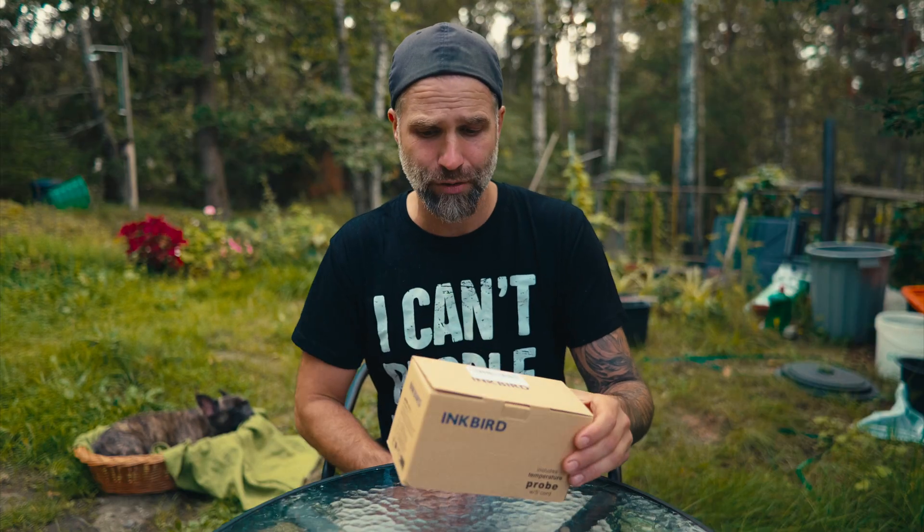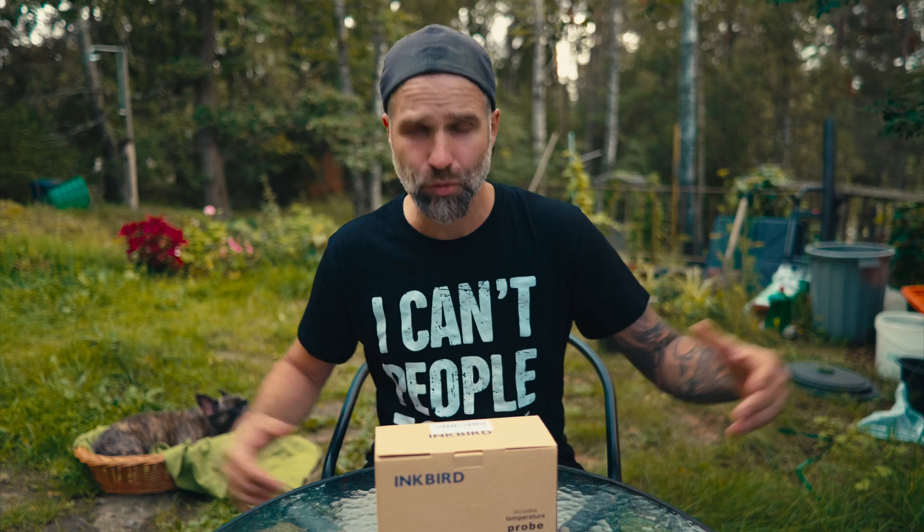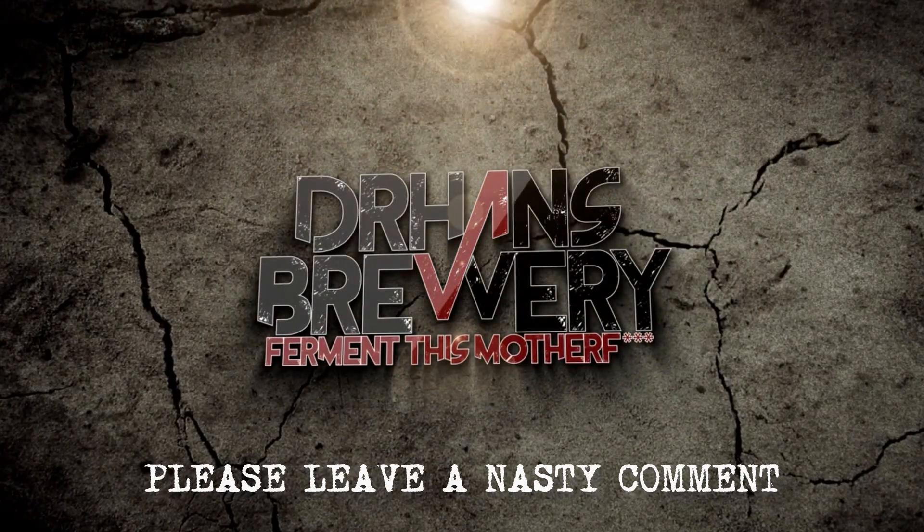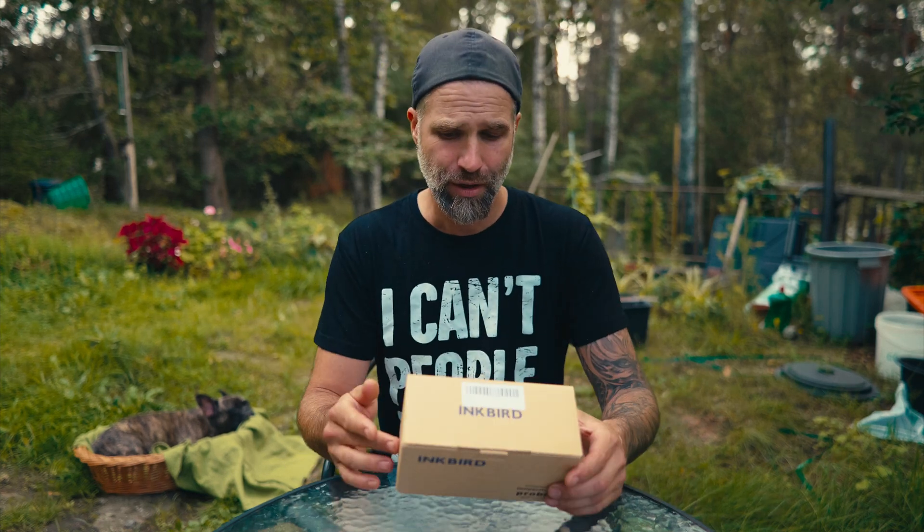We're gonna check this one out — what you get in the package and how to use it. I'm Dr. Hans, this is Dr. Hans Brewery, my channel about beer and home brewing. Unboxing videos suck — let's try to make this cool.